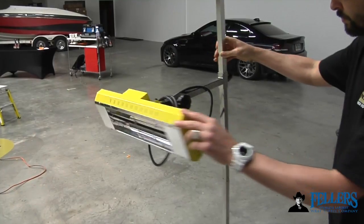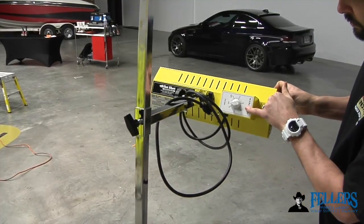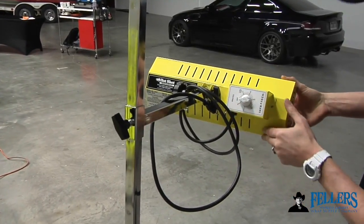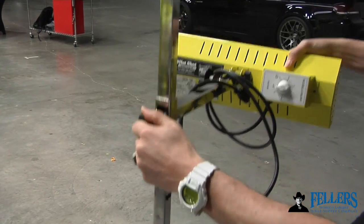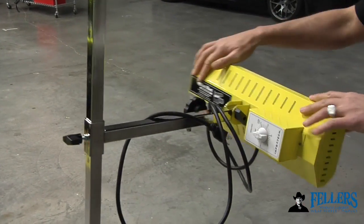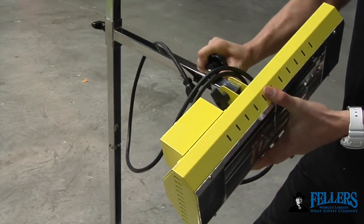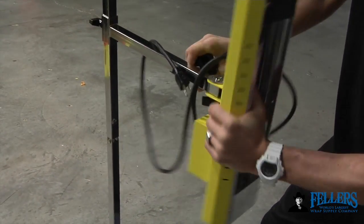This is a close-up overview of the Hotshot IR heater. On the back side is the on/off switch, which is actually a timer that goes up to 60 minutes. The front head can pivot easily, and you can also move the apparatus up and down by turning the knob on the back and locking it into place. With this knob, once you loosen it, you can shift the heater from horizontal to vertical and lock it at any angle in between.